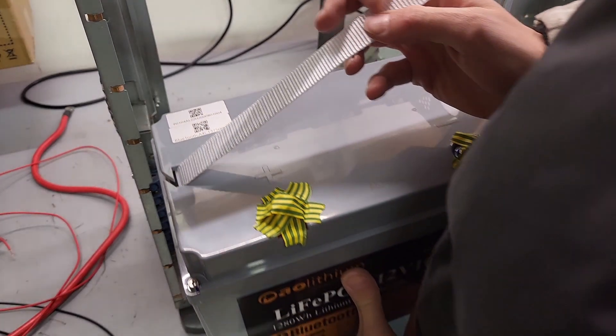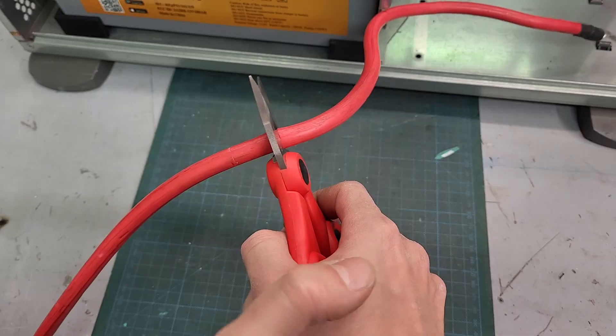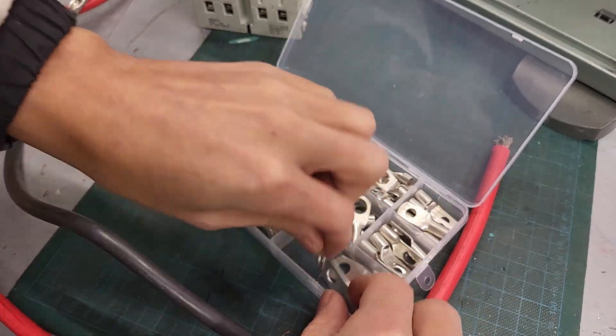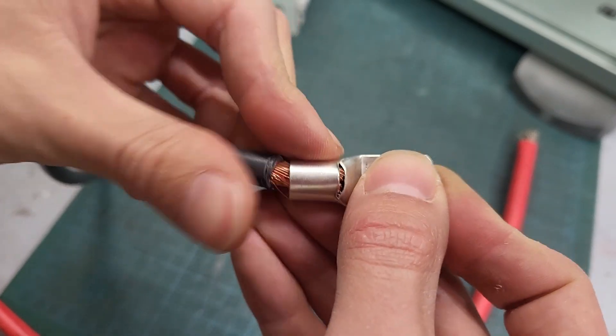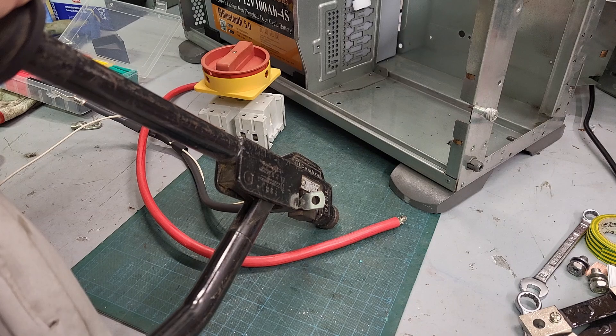I position the first battery and prepare the cables for the connection. You need cable with the necessary cross-section suitable for 100A currents. I recommend at least 25mm², and for a proper job terminate them with ring terminals, which I crimp and also solder for a secure hold.